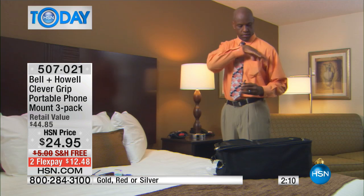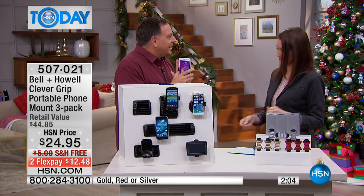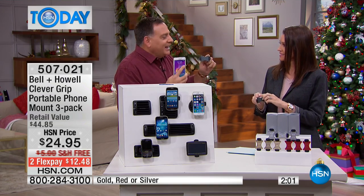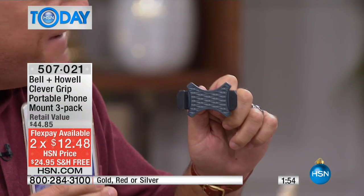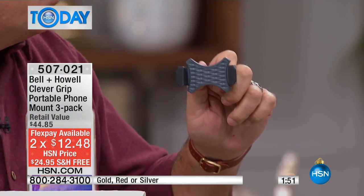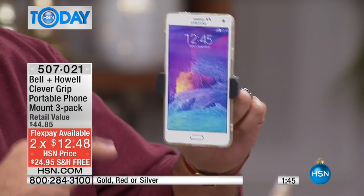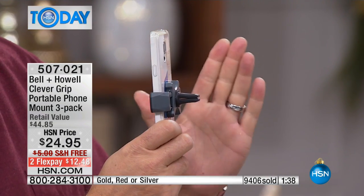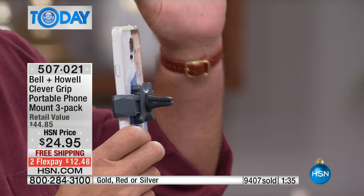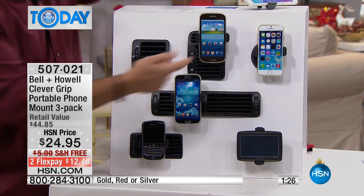Today they're under $8 a piece in the box, and we're shipping them to you for free. I got in a friend's car the other day and I thought he had a Clever Grip — it looked just like this. He puts his phone in there and I said, 'Oh yeah, I sell those on HSN,' then I looked again and said, 'That's not the one I sell — what did you pay for that?' It was like three times what we're charging today — he bought it at an auto parts store. So much more money.